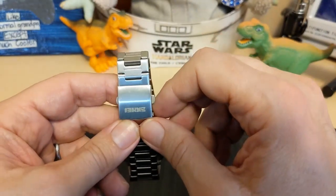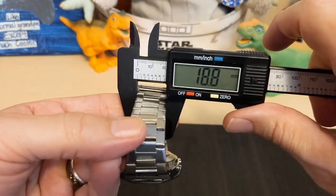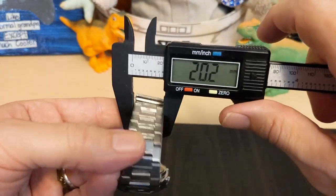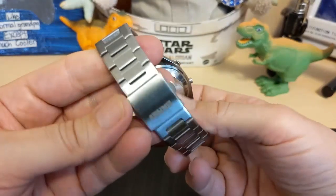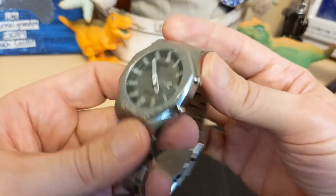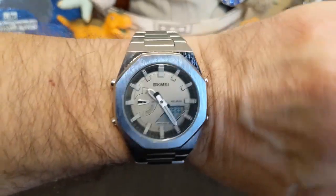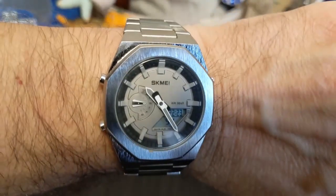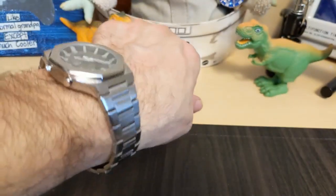Let me find my calipers — it's 20 millimeters, so you'll need a 20-millimeter clasp for this watch. I highly suggest that because this clasp is so plain. Here's the watch on my seven-and-a-half inch wrist — as you can see I got a good fit, but your mileage may vary. It's a nice-looking watch and it's got some heft to it, but it's not too heavy.